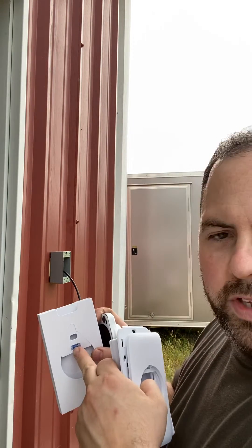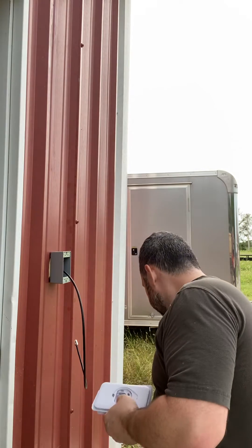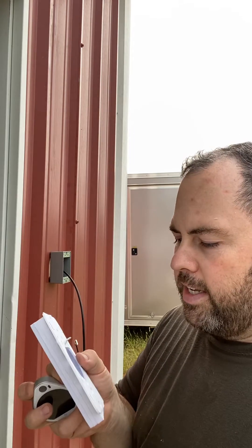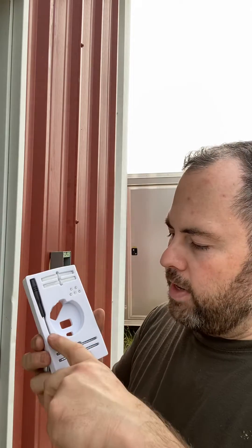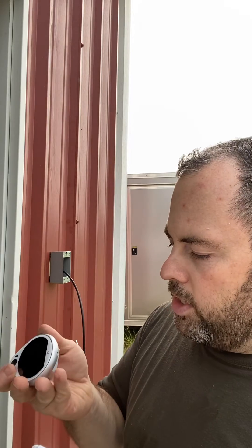Everything else comes in a nice little sleeve inside the packaging. It's got a little level in here if you need help — you can't just eyeball it. In addition to the reader, you're going to have this trim plate which goes on the outside, and then this backer plate which actually mounts to your box and holds the device in place. Inside the foam packaging, don't throw it all away until you take it apart — you've got a screwdriver, some screws, some wall anchors, and these little screws we're going to use to anchor this thing to the plate.